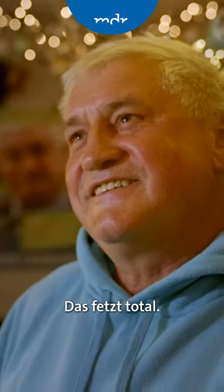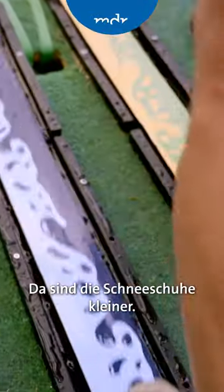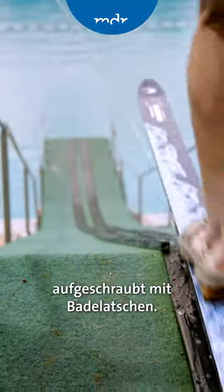This fits, that's right. This system is like on the Schanze. The Schneeschuhe are smaller – they are about 1.60 m. They are on the back of the boat.